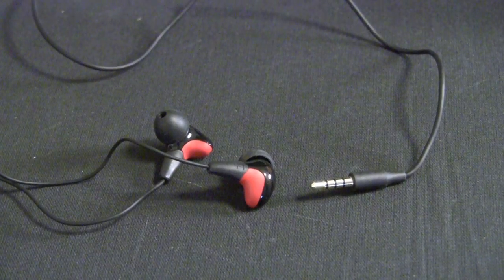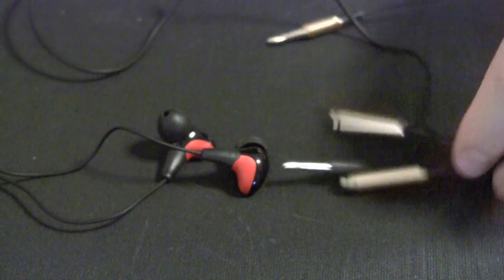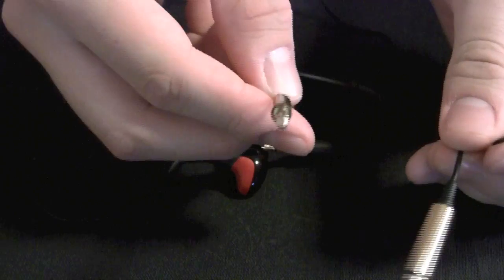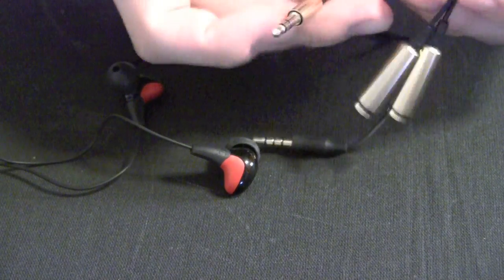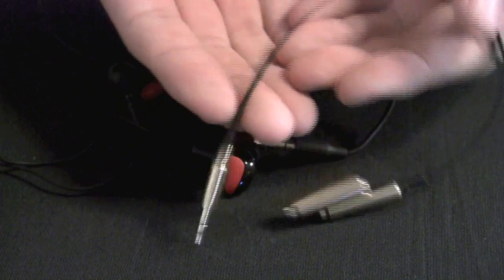Inside the box — this very fancy metal box that comes with the headphones — they give you a headphone splitter, so you can share your music with your friends. Just plug this into your iPod and plug two headphones into here. This is really nice, high-quality metal, so they're nice and heavy, and they feel really high-quality, and they look pretty nice, so it's nice of them to include this extra accessory in the box.